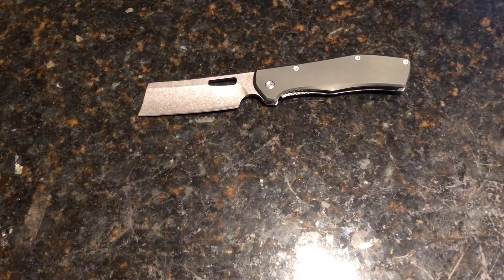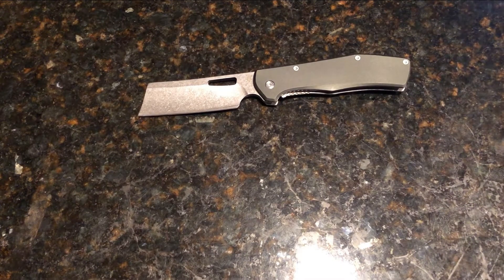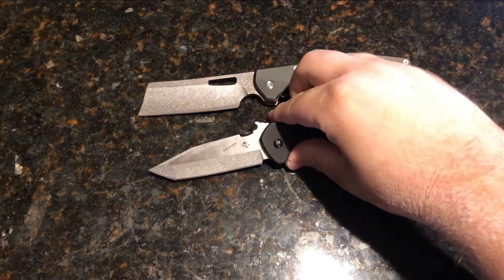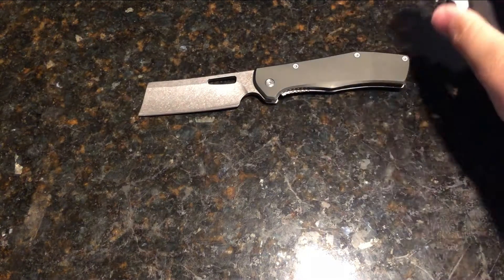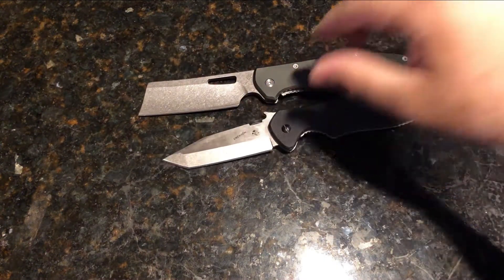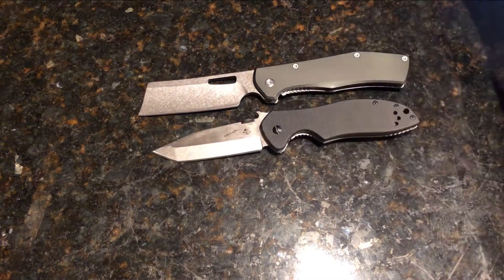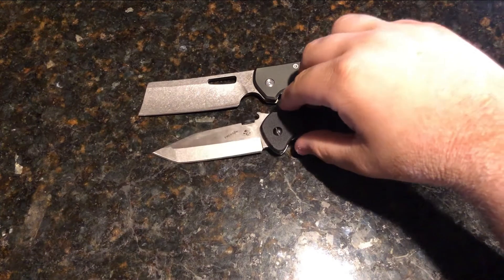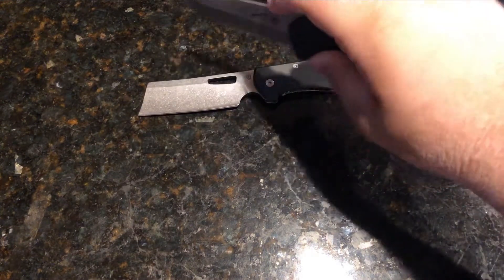Alright, let's get into the knife comparisons. For any non-knife guys out there, here's the Kershaw Emerson CQC-7K — pretty similar in handle size. Blade size is definitely different, different length, different style blade as well.